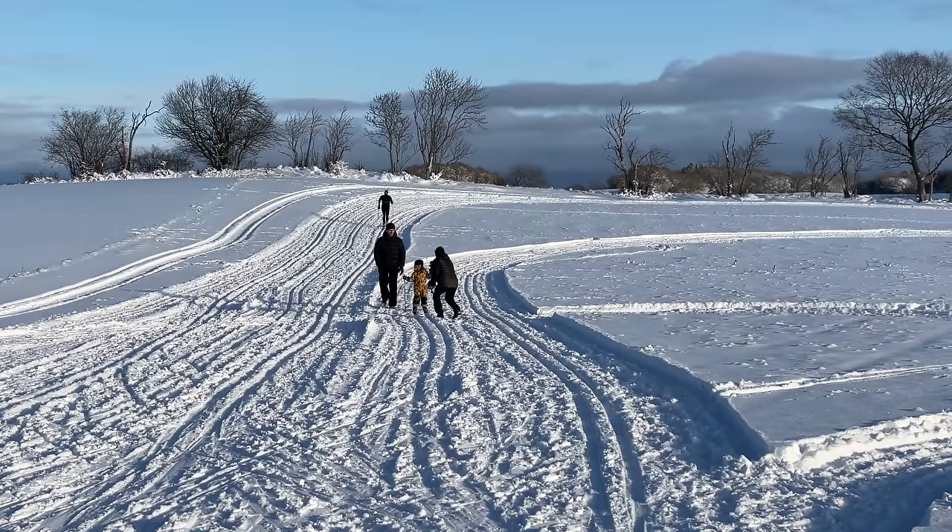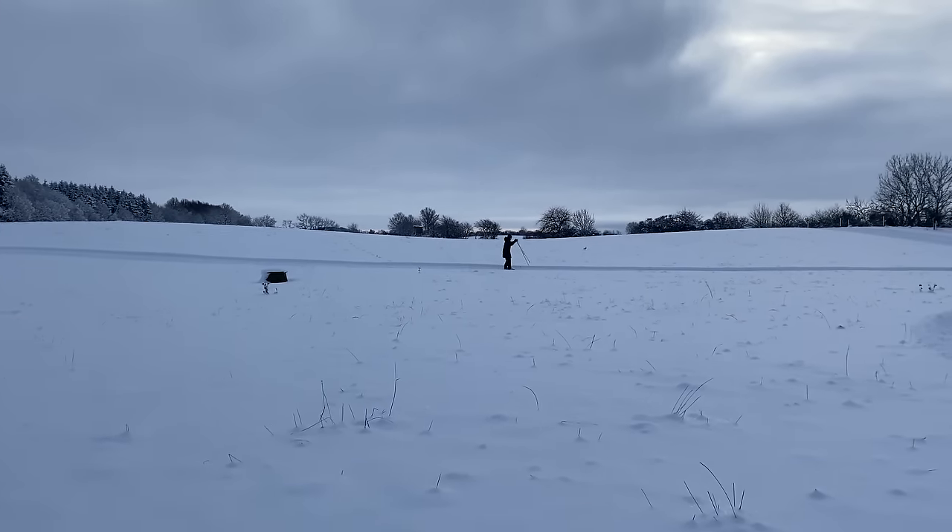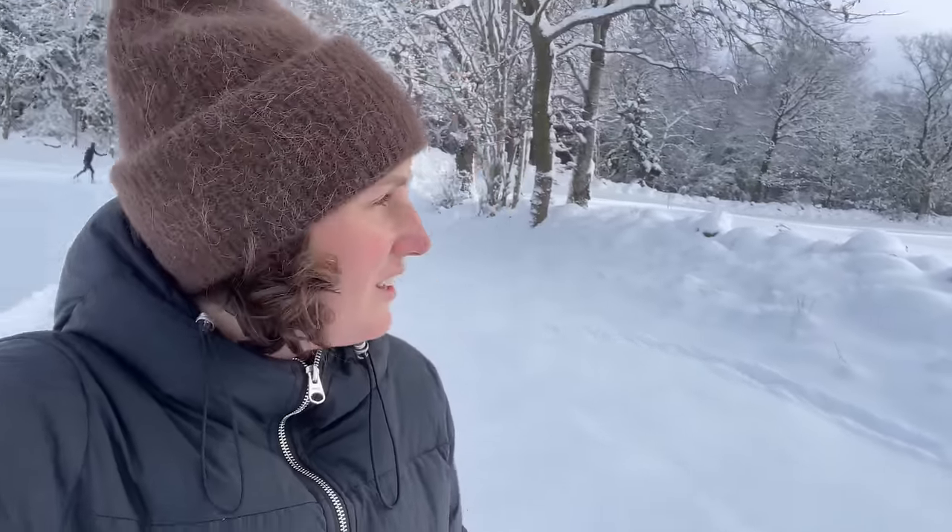Vera tried it as well — it's a lot of fun. I haven't done it since I was a child, but it's really good workout. It's such a lovely day today; it's pretty unbelievable that we are in South Sweden and having this weather.